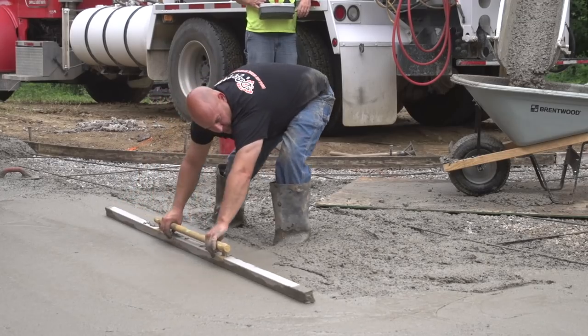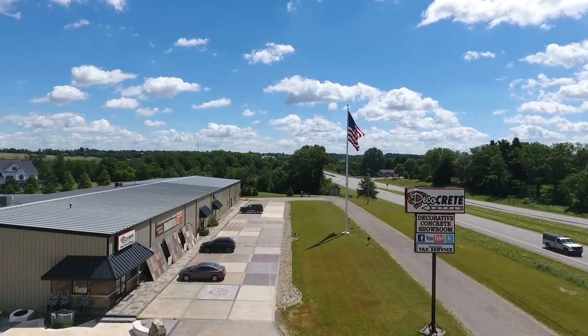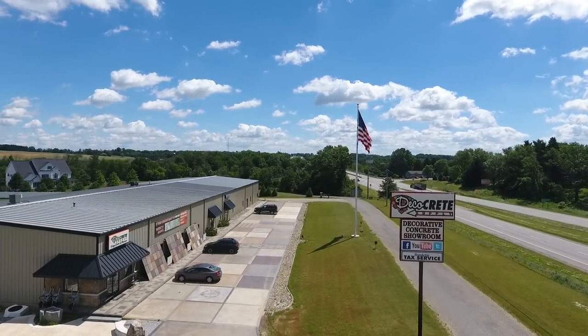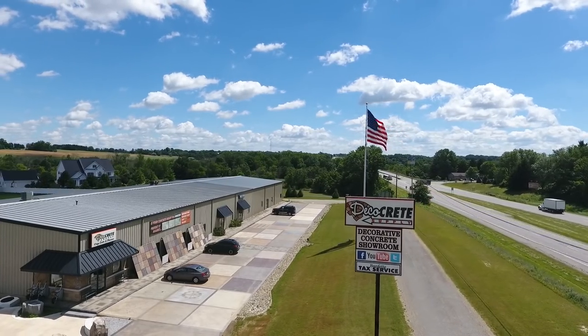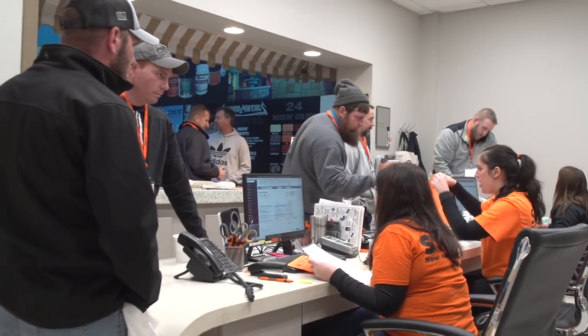When I was contracting, I went through all those same things and screwed up a lot of jobs and had to figure out how to fix it. It's kind of like that commercial from Farmers Insurance: we know a thing or two because we've seen a thing or two. This is the big reason why I started Decrete — because I love this industry and I want to see it prosper. I wanted to help get the right stuff in people's hands and give them the support they needed to make jobs run as smoothly as possible. Concrete's hard enough the way it is; finding the support you need shouldn't have to be.